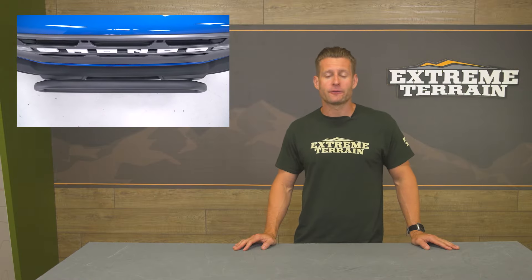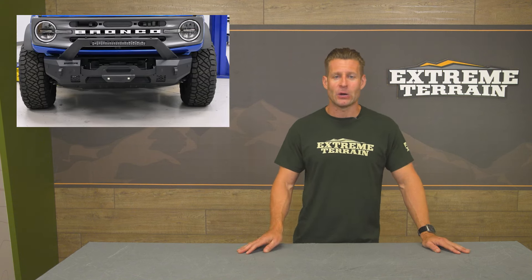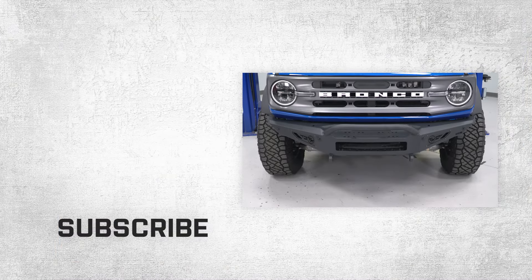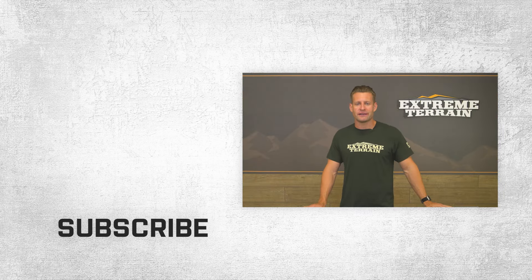So there you have it, guys — a brief rundown of a few different styles of front-end protection and bumpers you will encounter here on the site for your Bronco. As always, this is just a small sample size of the many different options you'll find here at XT, so feel free to browse the entire selection. If you have any questions, just drop them below and we'll be happy to get back to you. I'm Justin — thanks for watching, and for all things Bronco, keep it right here at extremeterrain.com.